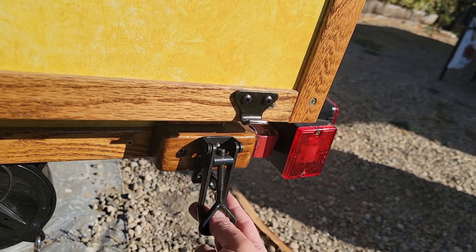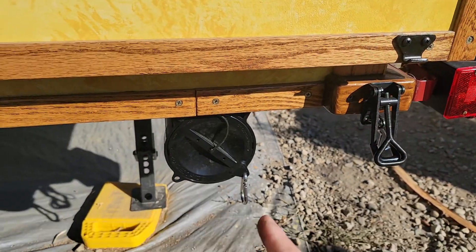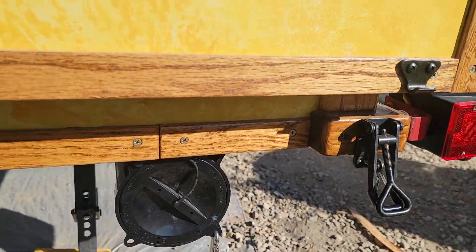There's one of those on each corner. You can just lift up and it's ready to go. And down here I've got my sewer hose holder screwed down under there.